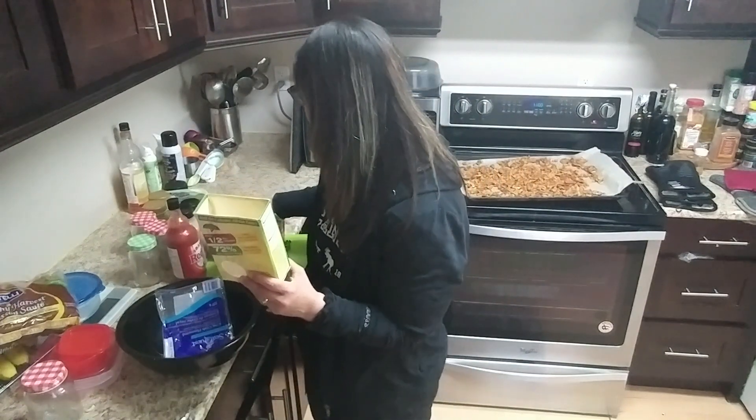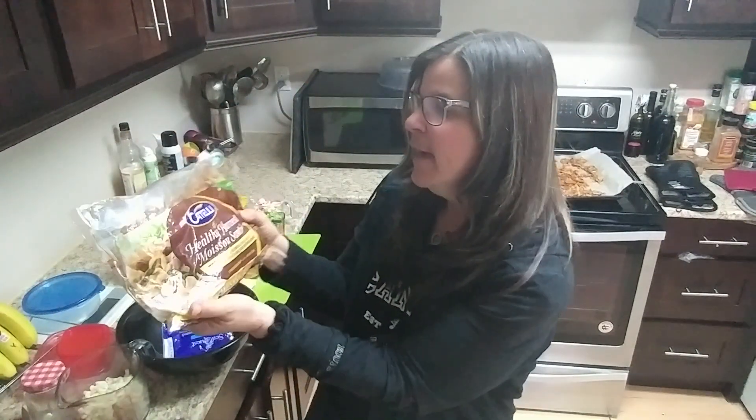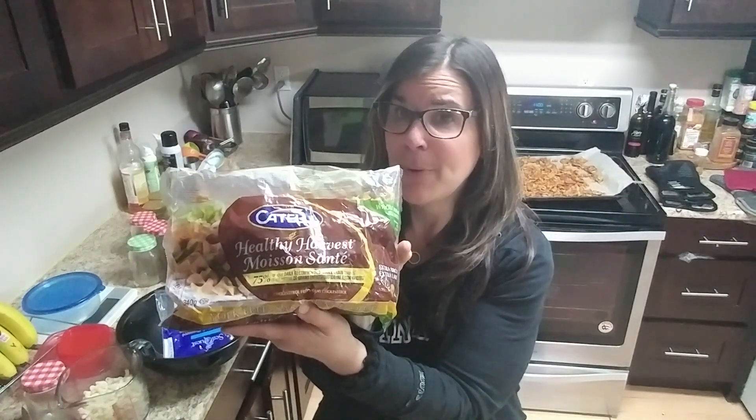We're going to use four ounces of pasta and it comes out to about two cups — I've measured out just over two cups, quite a bit of pasta. I've also used Patelli, which is a yolk-free pasta. I think it's about three or four smart points for a good cup, but measure it out. Again, use whatever pasta you have or enjoy. Some people really like shirataki noodles — there's all kinds out there.